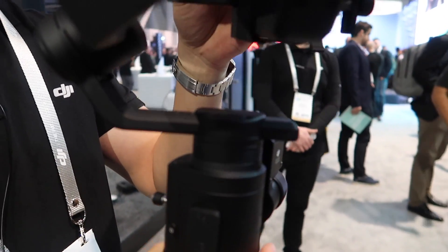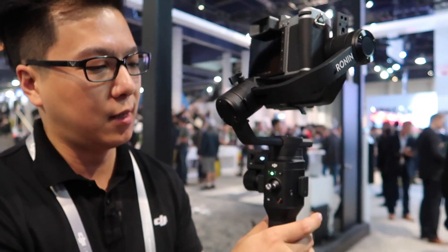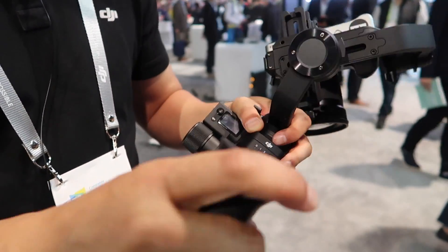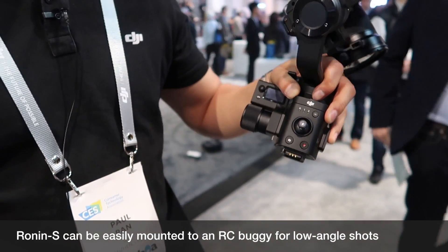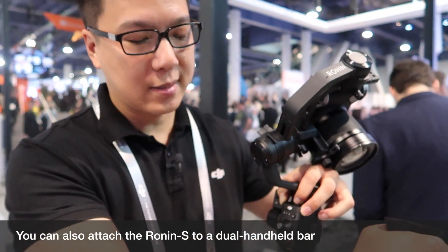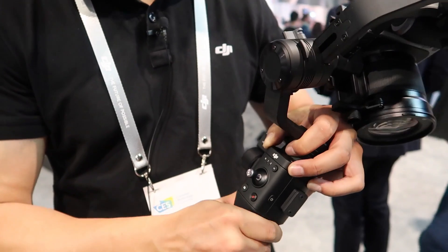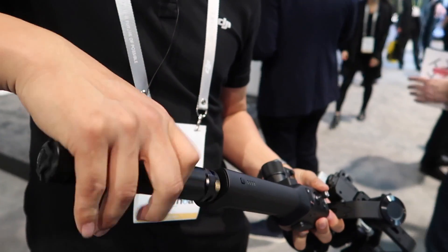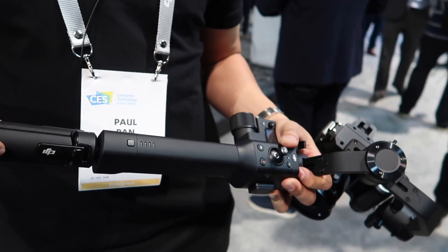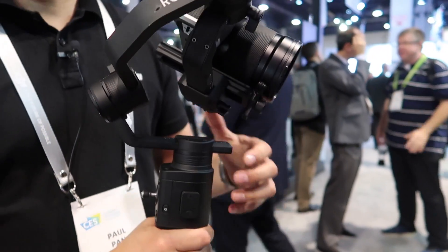We have push mode as well, so I can push and position the gimbal anywhere I want. The battery disconnects easily, and if I open up this side — which has contact points — I can make this into a dual handle system, which will also be releasing as an accessory. The bottom has a quarter-20 mount so you can put this onto a monopod. This product is releasing in the second quarter of this year, and as we get closer to launch we will announce pricing.